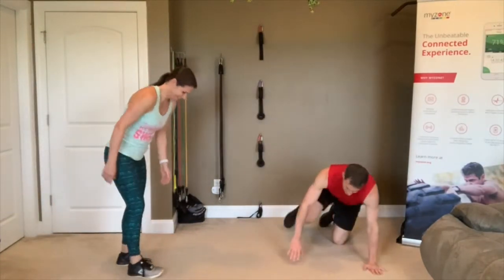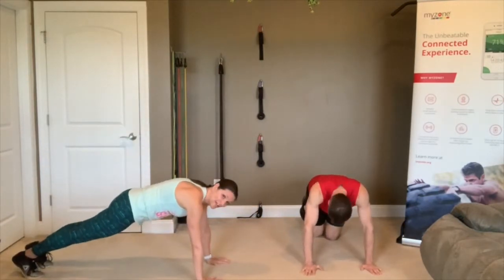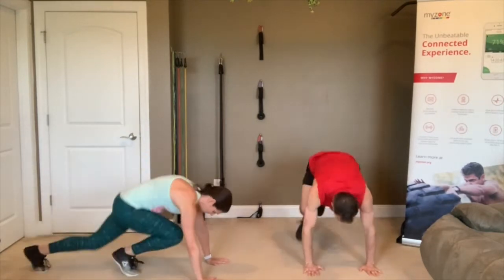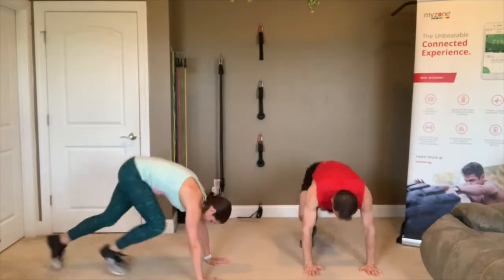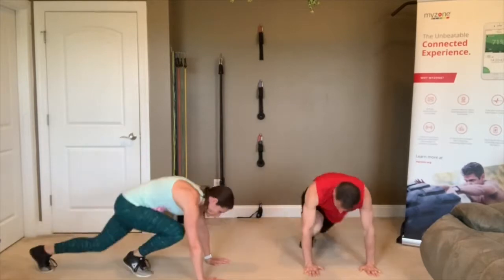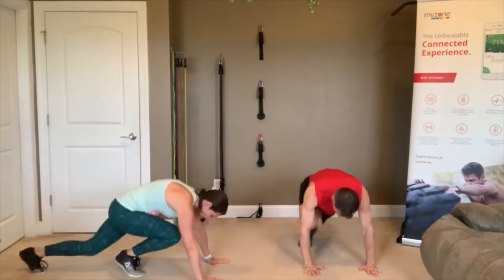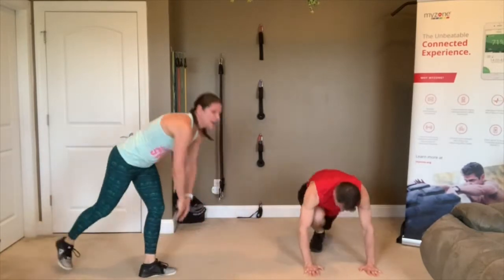Mountain climbers — down on your hands in plank position. 3, 2, 1, weight on front and back foot, go! Make sure your hands are right under those shoulders and you're putting weight on both feet. 3, 2, 1 — rest. Got another round of those.